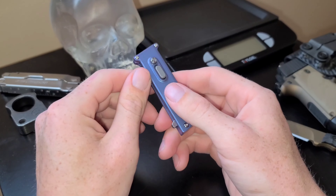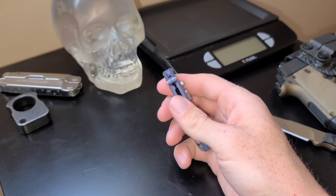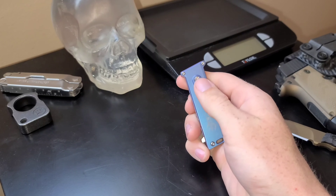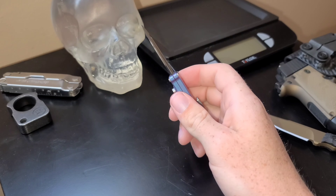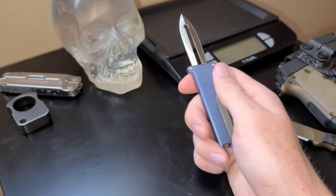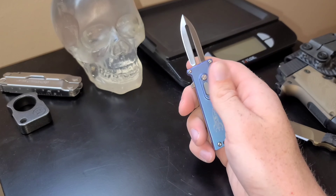It slides in and out of your pants pocket super easily. The only real downsides I can think of are the fact that the blade is so thick, which makes it mainly ideal for just really minor EDC cutting — like opening boxes — and also self-defense obviously.